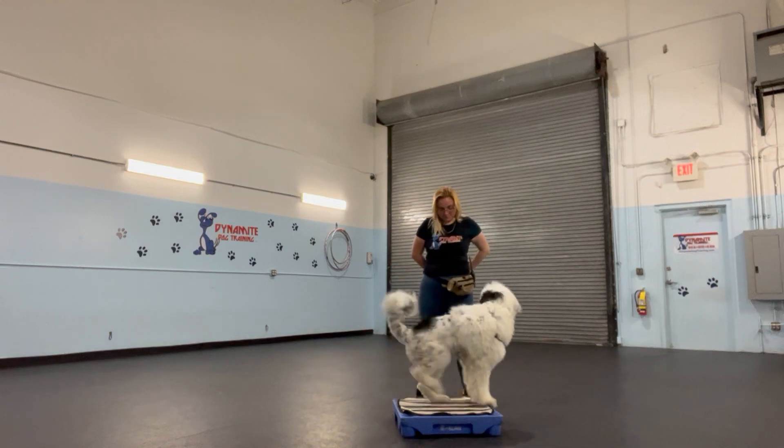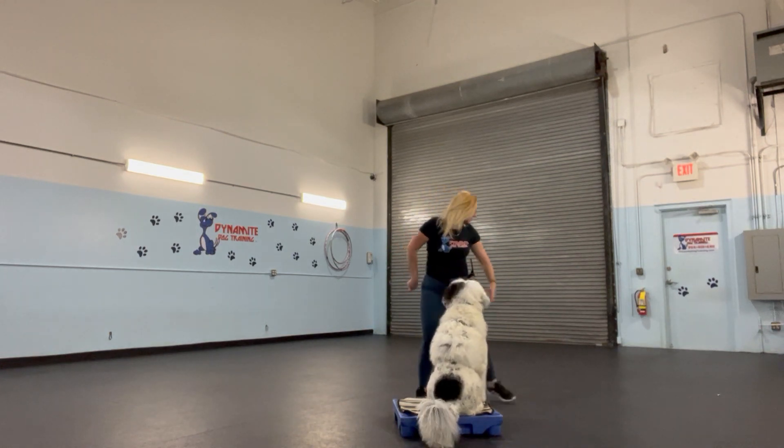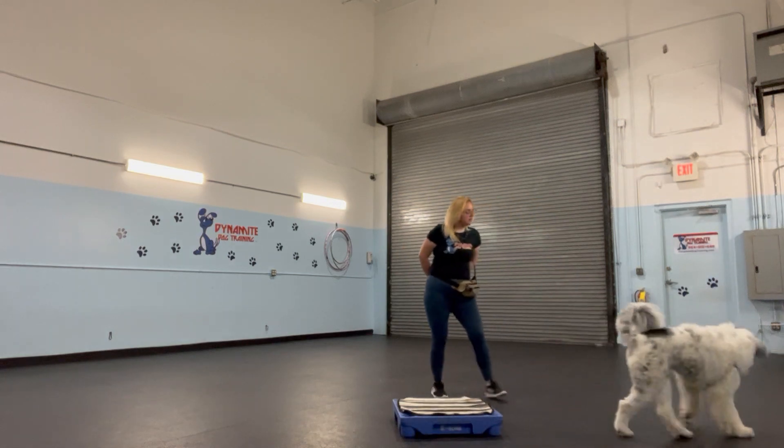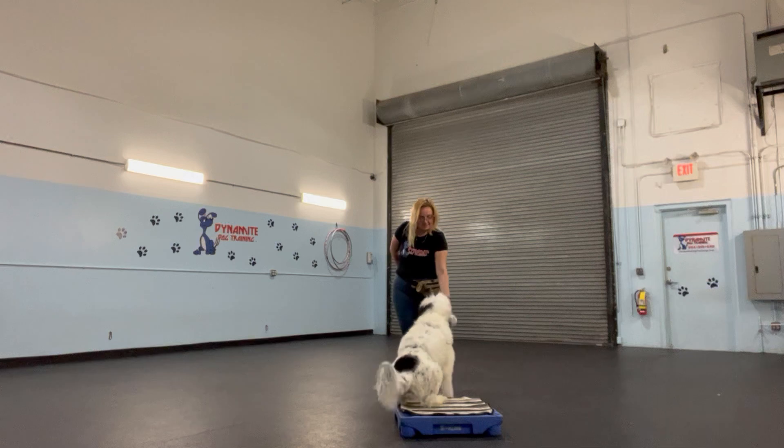Argos, go to place. Yes, good boy. Argos, go climb. Go climb. Argos, go to place. Yes, good job.